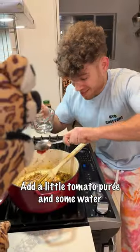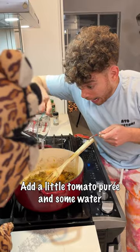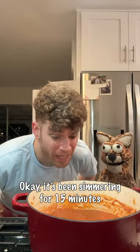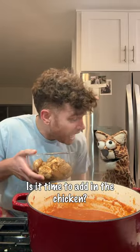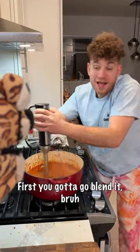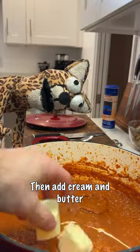Add a little tomato puree and some water. Let it simmer for 15 minutes. Then go blend it — don't add the chicken yet. Blend the sauce first.